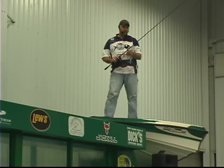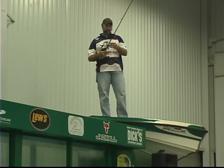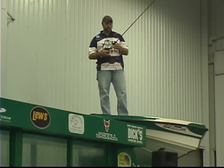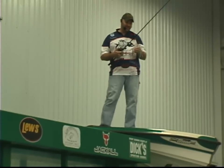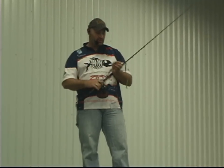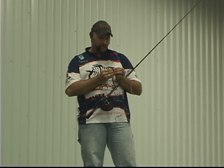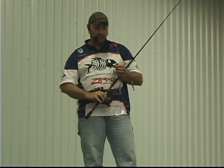How's everybody doing out there today? I'm here to talk a little bit about the modified umbrella rig. It's been all over the news, the internet, everything like that. Some people call it the Alabama rig. This is the agitator rig, this conversion here. I'm here to tell you a little bit about different things we do to rig it, different ways to fish it.